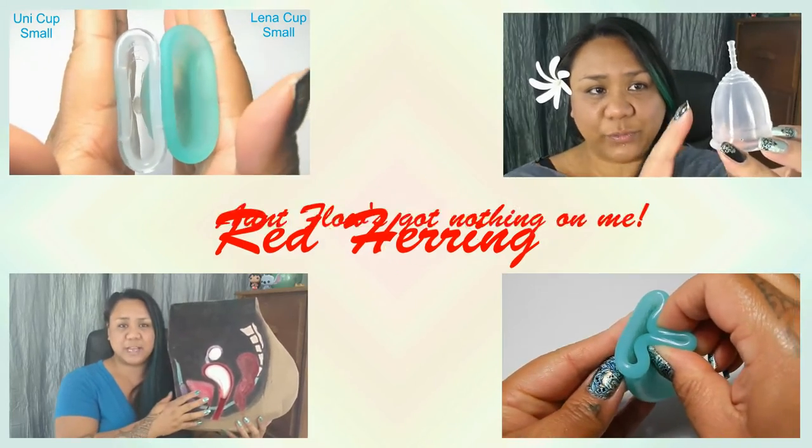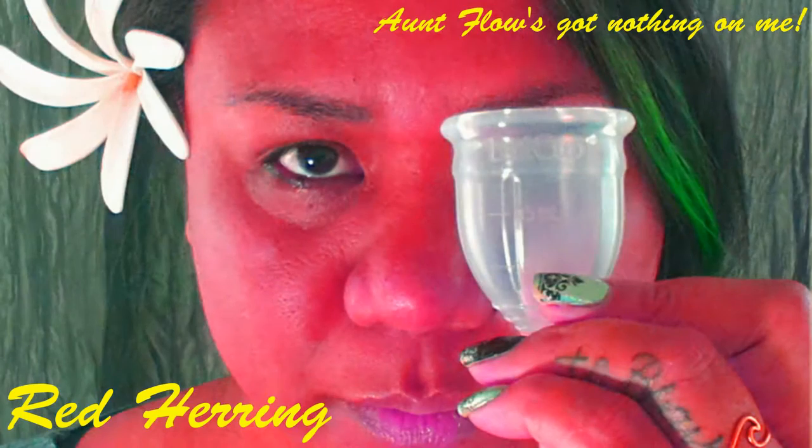Hello everyone, it's Red Herring. I hope you're having a great week so far. Tomorrow is Friday, you're that much closer to the weekend. In this video, I'm going to go over 10 tips and tricks you may or may not know about to make using your menstrual cups a little bit easier. If you find anything helpful or interesting in this video, please give it a thumbs up and don't forget to subscribe. There are several tips floating around such as use lube, try different folds, turn your cup inside out, stuff like that. So I wanted to go over some other tips that might not be shared as much as those ones are.